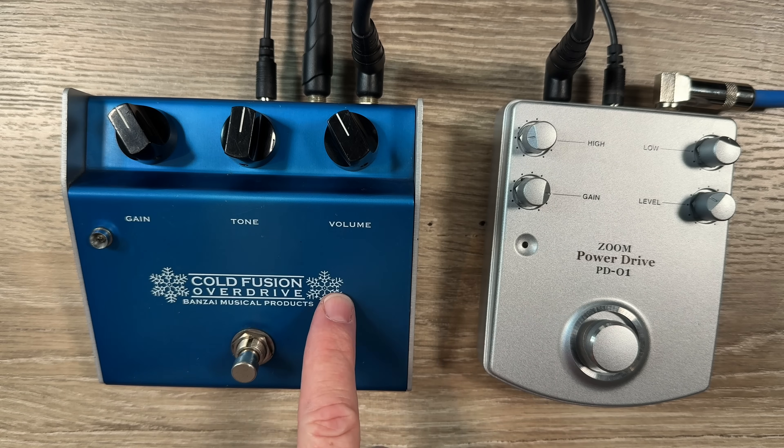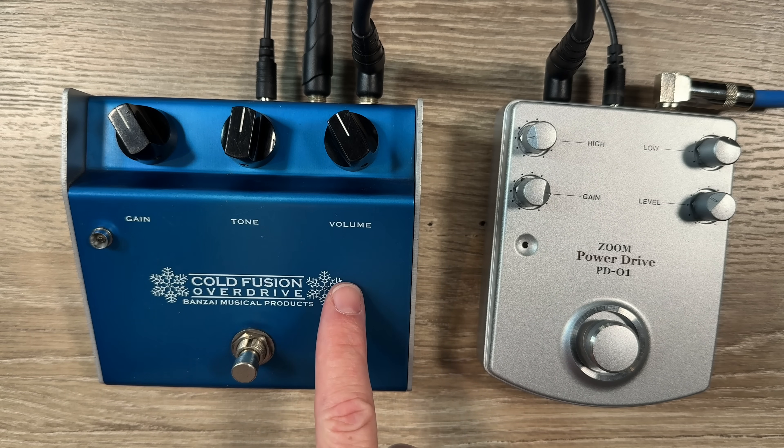Let's get into some pedal talk. There are two different pedals I want to show you today. The first one is one that was literally a Klon clone, except they changed some values, so it doesn't sound exactly like it. But as far as circuit topology goes, it really is a Klon clone — and that is the Bonsai Cold Fusion. This was popular around 2002 or 2003, super popular on the gear forums.